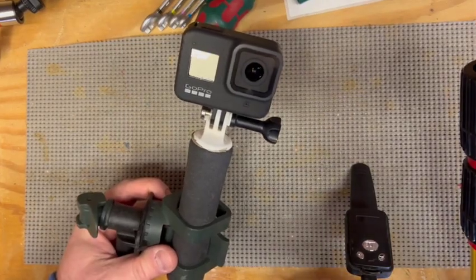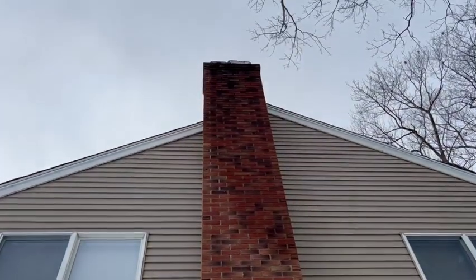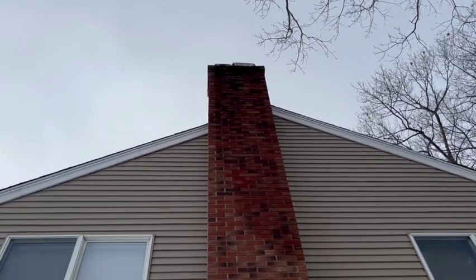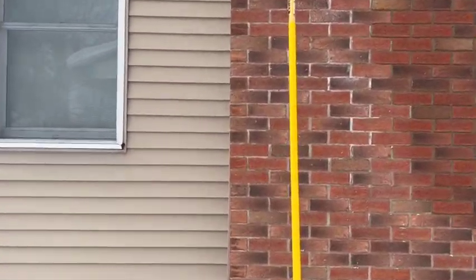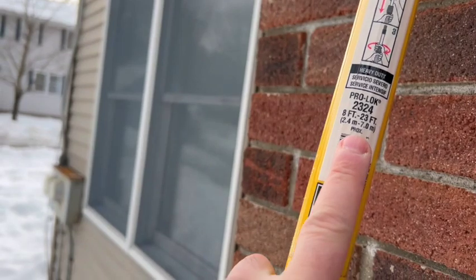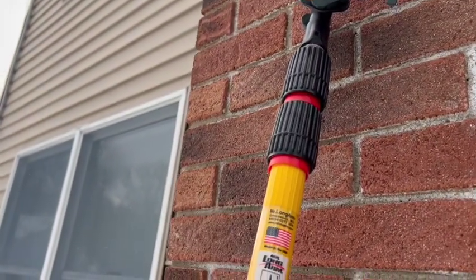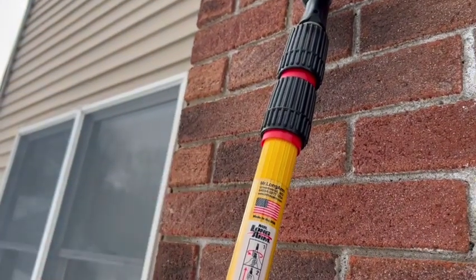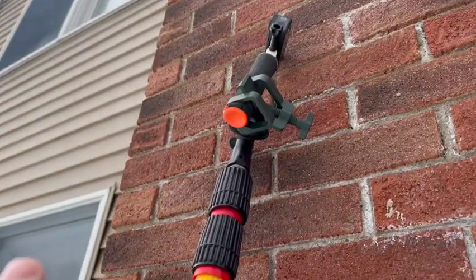Let me show you how it works. Today's goal is to get all the way to the top of that chimney right there — I might need the ladder, but I think I can get it without it. The Mr. Longarm is great. It's 8 to 23 feet and extends in two sections. Just got to be careful with those red plastic clips — that's where they tend to break.